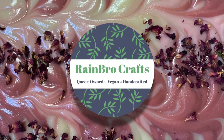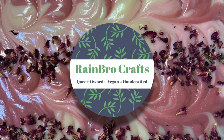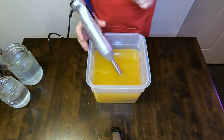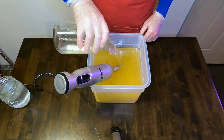Hi everyone and welcome back to Rainbow Crafts. Today we're going to make our soap called Diamonds and Rosé. The title is inspired by one of our favorite Real Housewives, Lisa Vanderpump, and this will actually be available for sale starting February 1st as part of our Valentine's collection.